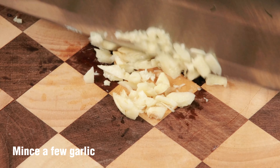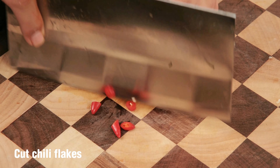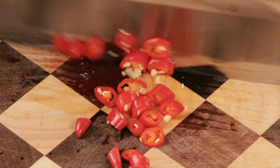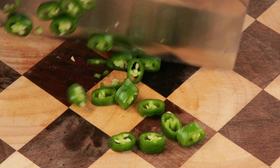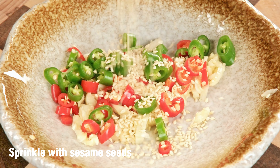Mince a few garlic. Cut chili flakes. Put it on a plate first. Sprinkle with sesame seeds.